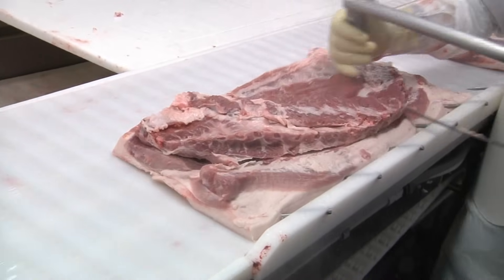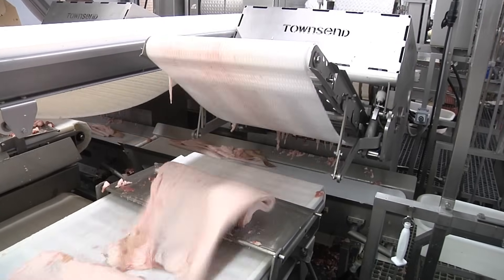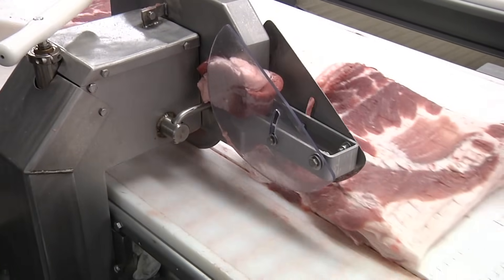Next, the loin is separated from other meat, followed by the ribs and finally the skin. What remains is a rectangular-shaped belly that will become bacon.